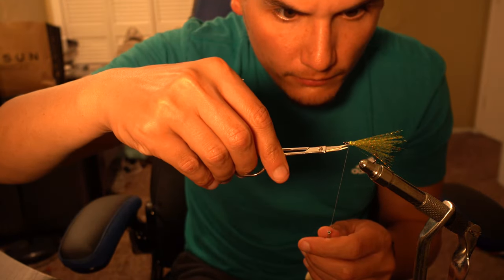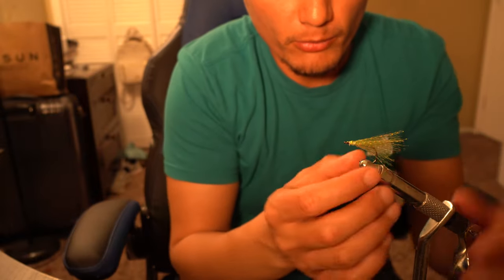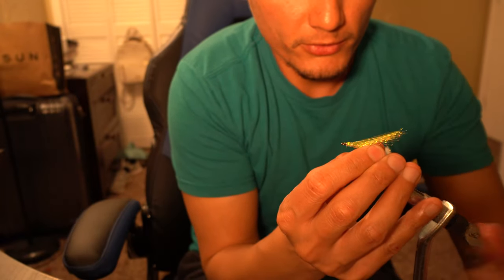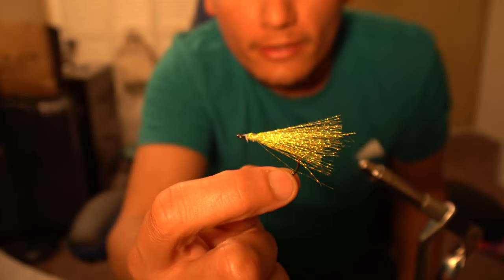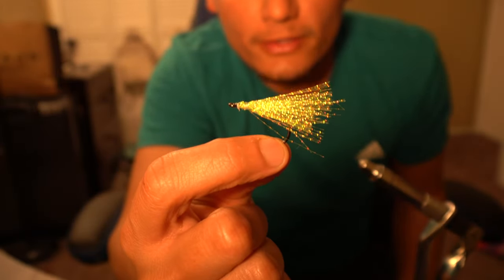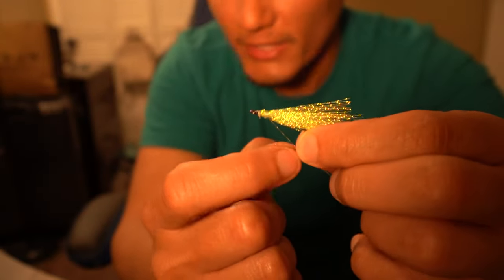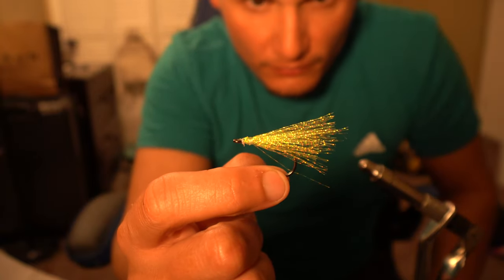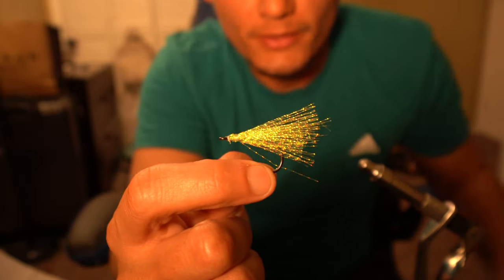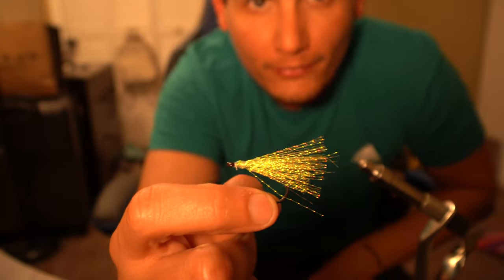Go ahead and snip it, and there we have a beautiful Pompano teaser, just like that. In a few minutes you can always trim it up to make it look nicer, or you can use a smaller hook like a size one depending on what size you like. That's about it — go ahead and comment, like, share, and subscribe. Thanks again!